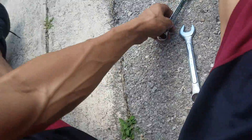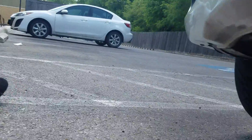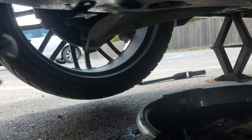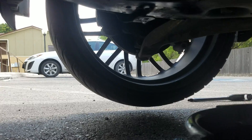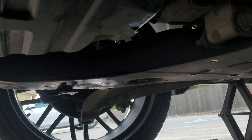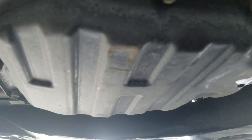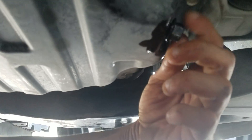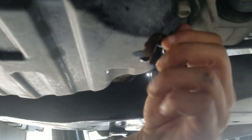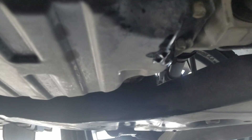On the right side of the car — passenger side — you're gonna see there is a bolt right next to the exhaust. You'll see the oil pan. I already drained it out, I'm just doing this to show you guys. You'll take this bolt out and let that drain out.